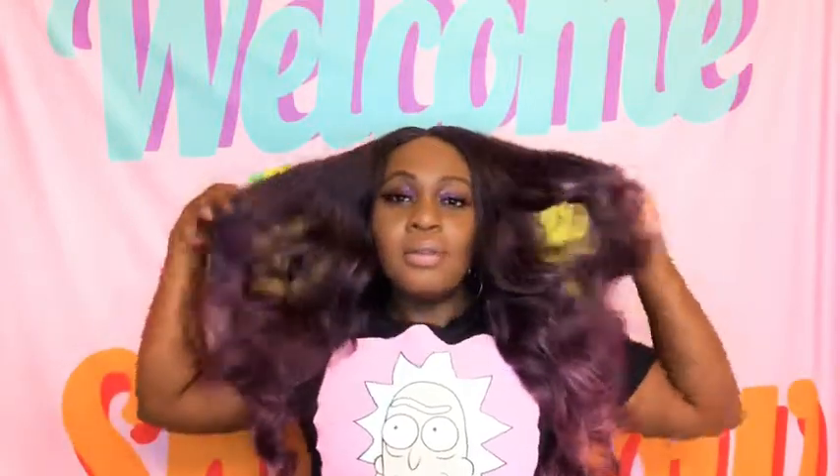Again, no baby hairs, but I think I'm gonna work with it. This wig is missing something and I'm not quite sure what it is. I'm feeling it though — what do you guys think? I don't know, let me go make it my own. Sit back and watch — I'll be back.